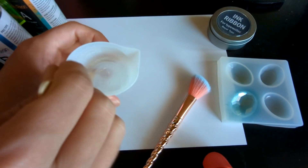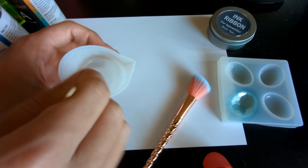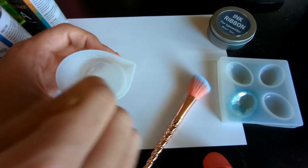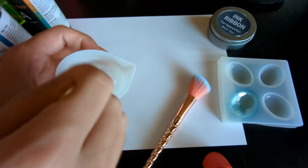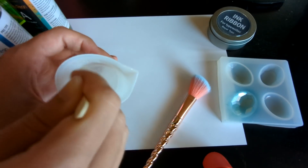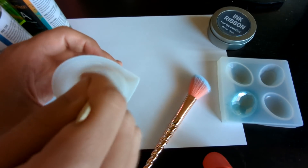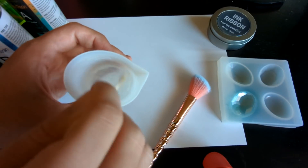The thing about resin is no matter how mixed you think it is, it's not mixed — it's very deceptive. You've got to keep just mixing and mixing and mixing. To be safe, I generally do this for about two minutes or so. I learned this from watching craft channels. What happens if you don't mix it this long is your resin will come out kind of rubbery and flexible, or sometimes it just won't cure at all and it'll be wet. So I'm gonna fast forward to when I'm done mixing.